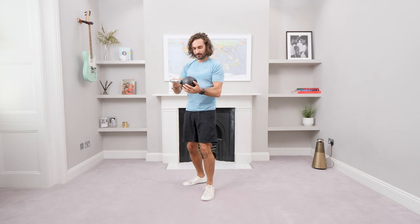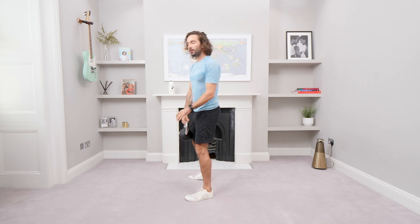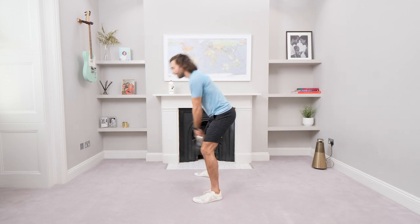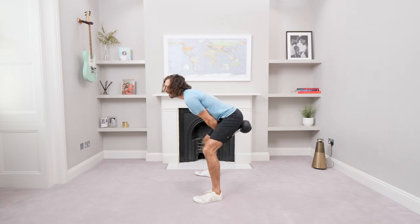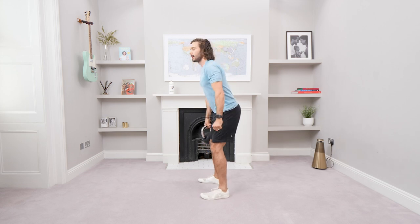We're going to start things off with a kettlebell swing. I'm using a 12-kilogram kettlebell — haven't done it for a while, so I've got to go easy on the wrist. Pick a weight that's suitable for you. We're going to do 35 seconds of nice strong kettlebell swings, really focusing on the hamstrings and the glutes. Fire it up, activate those muscles in the posterior chain and get the kettlebell nice and high — just above eye level if possible.